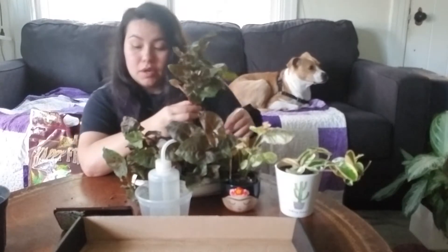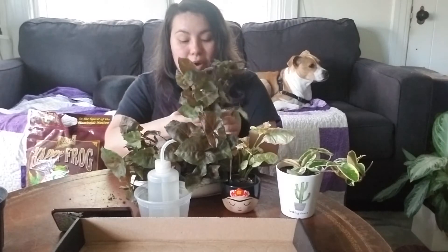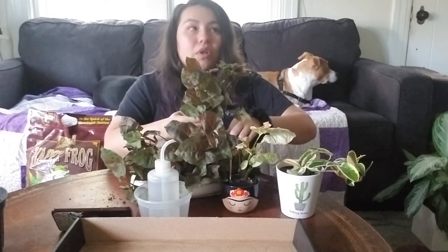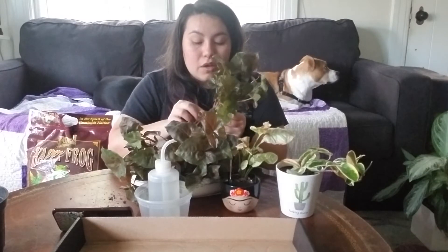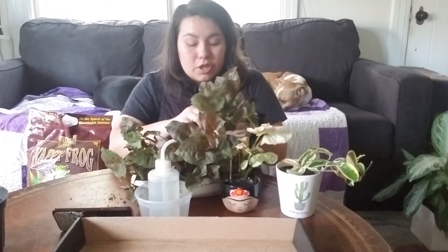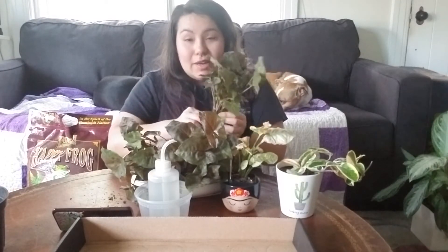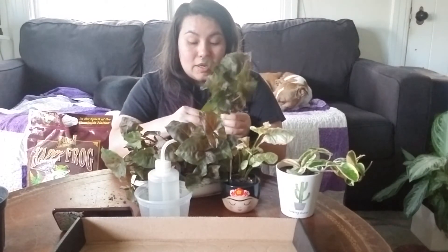What was the biggest mistake you made with a plant? Actually, overwatering. I'm not an overwaterer by nature at all, but Sansevieria really love a bone dry soil. I overwatered a Sansevieria cylindrica and it killed it from root rot. I didn't think it was possible, but I did it. The biggest mistake I've made is overwatering a plant.